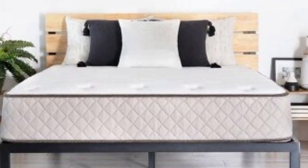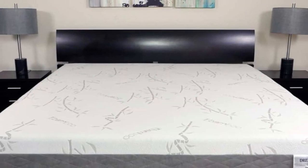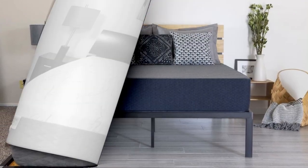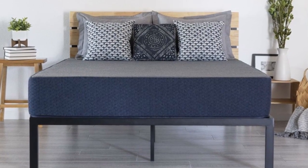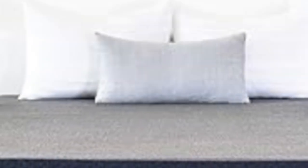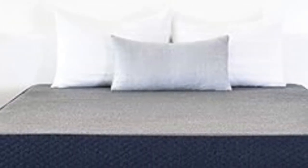If your RV's sleep space necessitates a lower-profile mattress, the firmer 6-inch or 8-inch model should serve your needs. While they may be difficult to move across and bottom out for people who weigh more than 230 pounds, these mattresses outperformed many other low-profile, all-foam mattresses in categories such as edge support and temperature control.